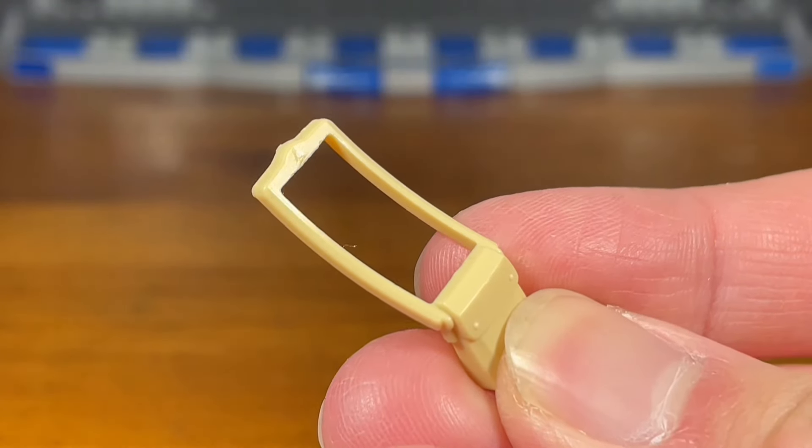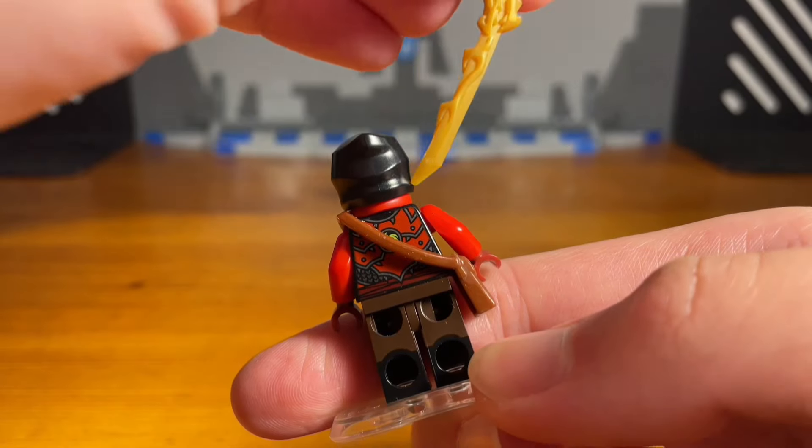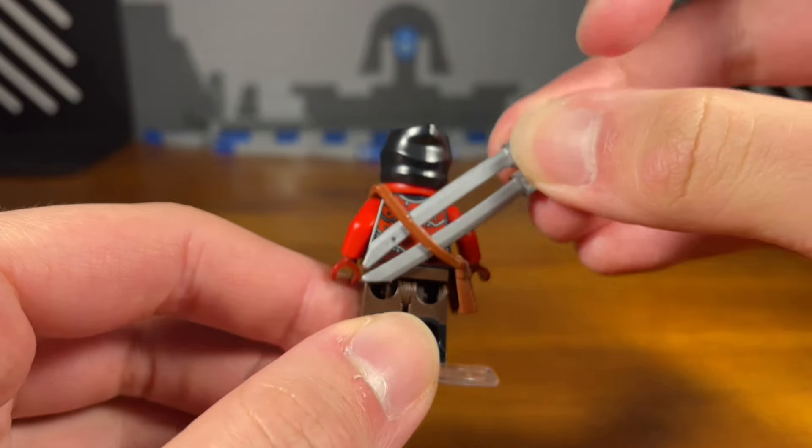Did you know that these purse pieces are great for giving your minifigures the ability to store weapons? You can just slide it into the back of the purse piece. As you can see here, the sword of fire is locked in place. Depending on how big your weapon is, sometimes you can store multiple weapons.